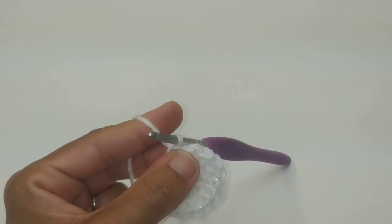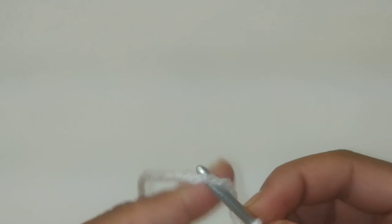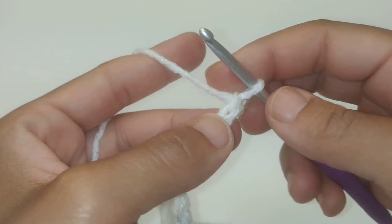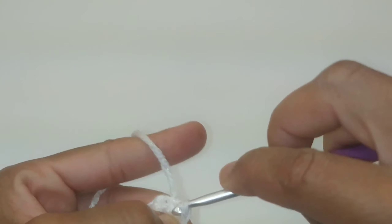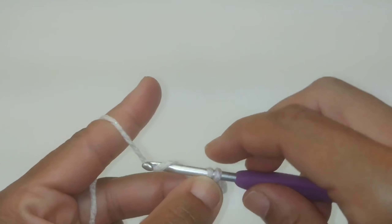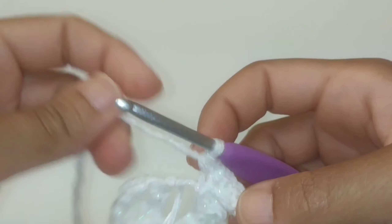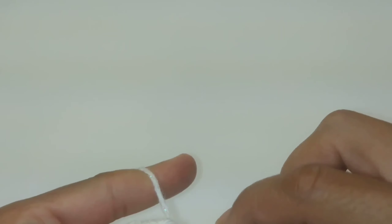Now we're going to be working on the body — body row one. We're going to chain seven, then slip stitch into the second chain from the hook. Now we're going to single crochet in each stitch all the way across up towards the head for a total of five single crochets. We finished those five single crochets and now we're going to slip stitch back into the original ring — make sure that slip stitch is nice and tight.